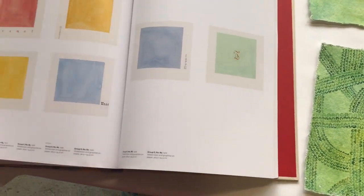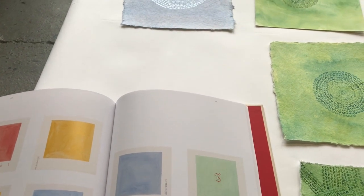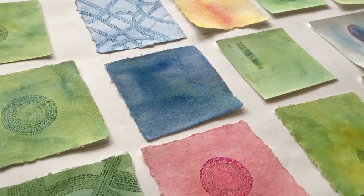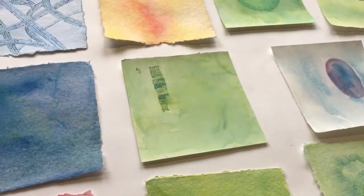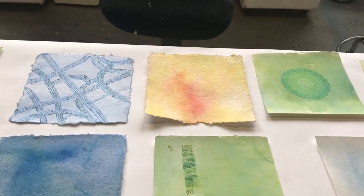I realized I was being self-critical and that I should just embrace the colors I'm using. Yes, I want to stretch — I was actually starting to use other colors like yellows, and I want to do some purples and oranges — but to me it was just an example of how sneaky the inner critic is. So tell me in the comments below: is there something you might be criticizing yourself for unnecessarily?